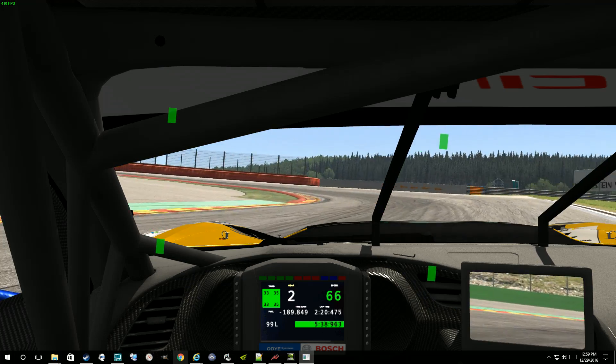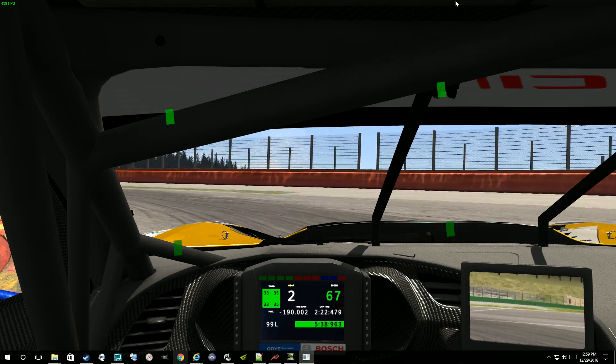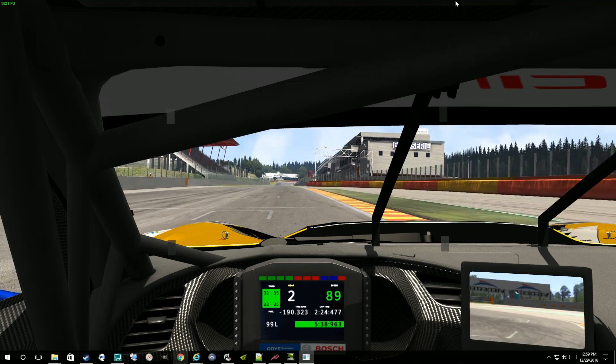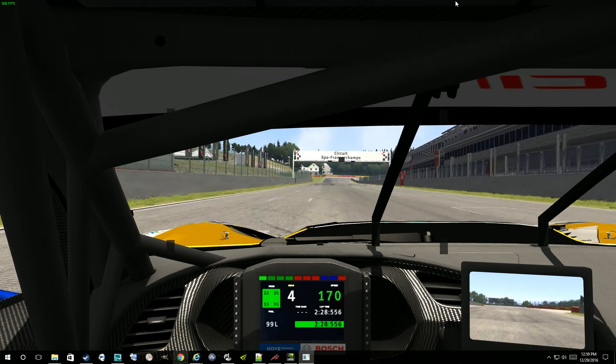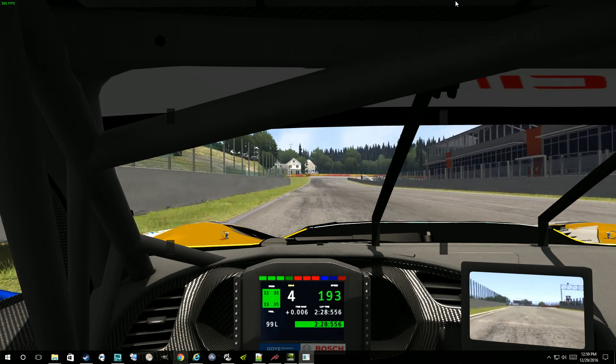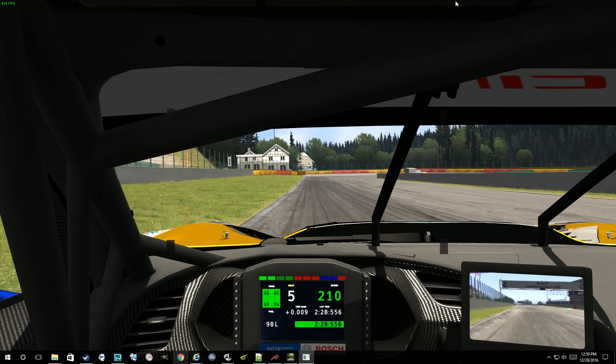So there's purple, which is sort of the beginning of optimum braking. There's yellow, which is sort of the end of optimum braking. And there's red for when you've gone too far and your tires have locked up.